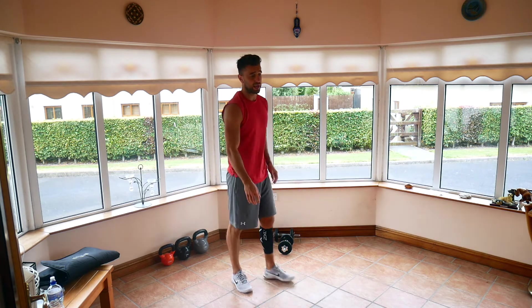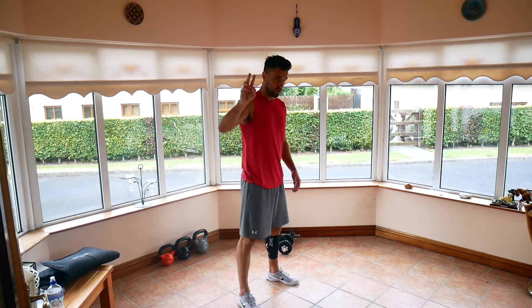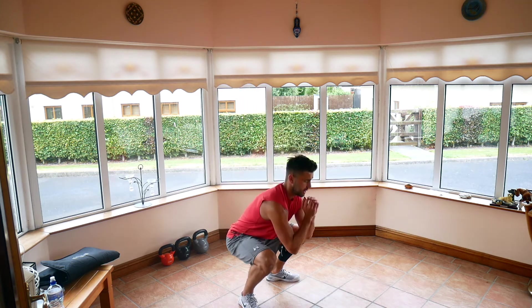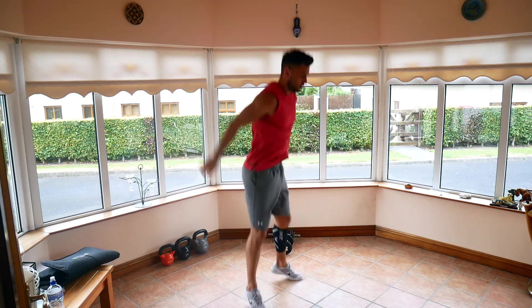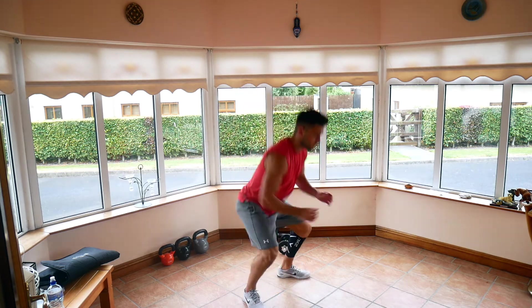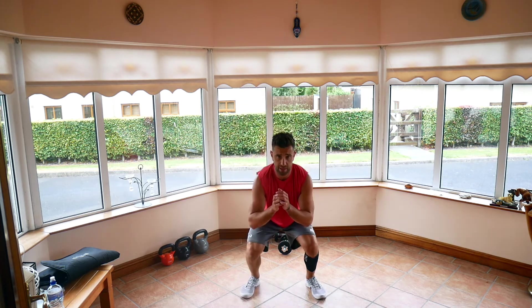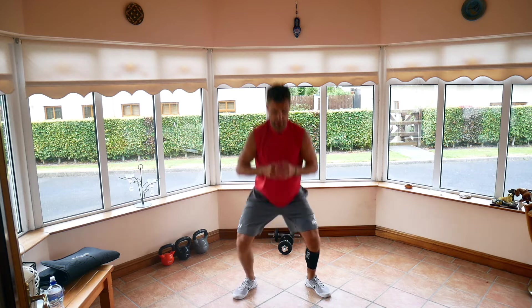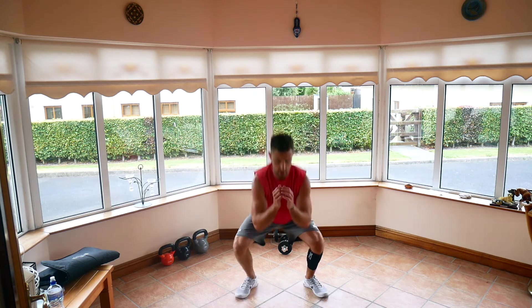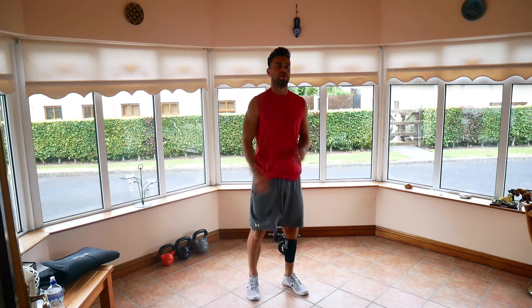Squat jumps for 20 seconds now. Hips nice and low, try to get your hips below your knees. Drop down, up. Every time you land, think about pushing your knees out — try not to let them fall in. Keep getting them out and up. And one.